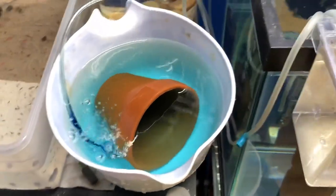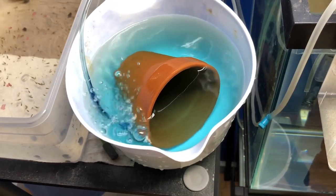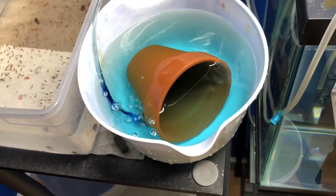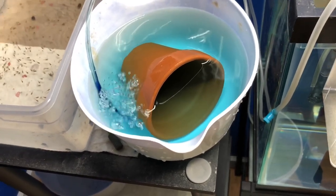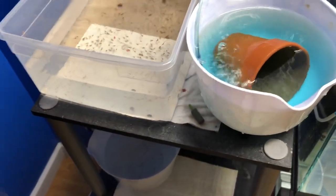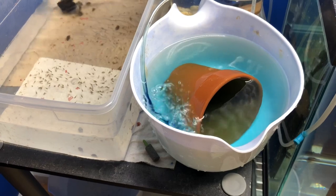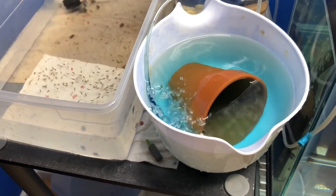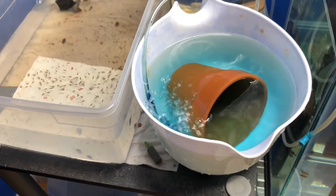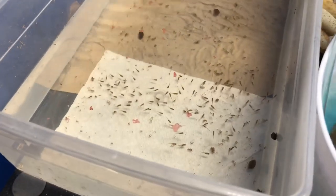I might lower the air a little bit on this. Whenever you're hatching eggs you want to have a pretty strong tumble, but as soon as they become wigglers you want to lower that pressure — that'll help them so they don't swim constantly and tire themselves out. The stronger air will help them hatch; lower air is going to help them not swim so frequently or aggressively, and then you can start feeding and doing water changes.